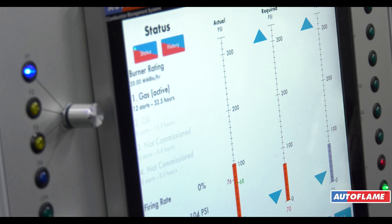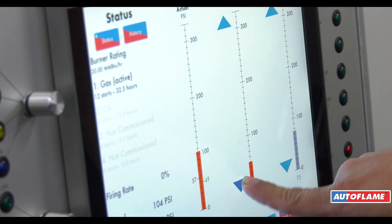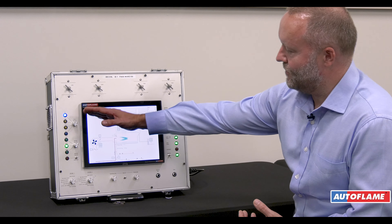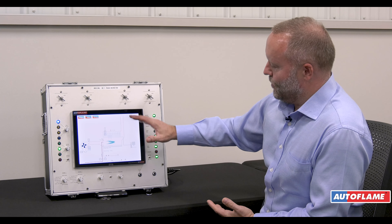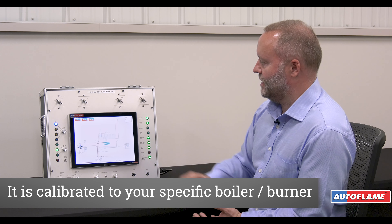The Mark 8 is a 12 and a half inch touchscreen controller which will control everything on your boiler including the burner, the water level, the lag, and draft control. This one box is going to do everything — using up to four fuels, four servos, two variable speed drives. It will come programmed from the factory but it has to be commissioned in line with your burner.